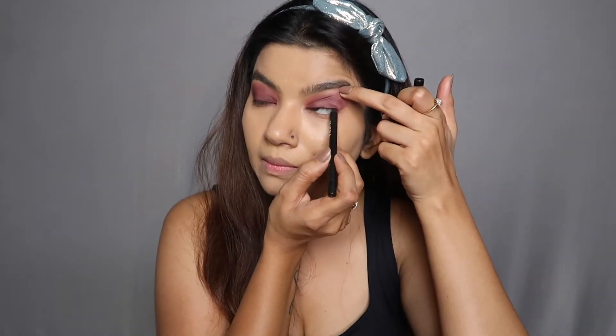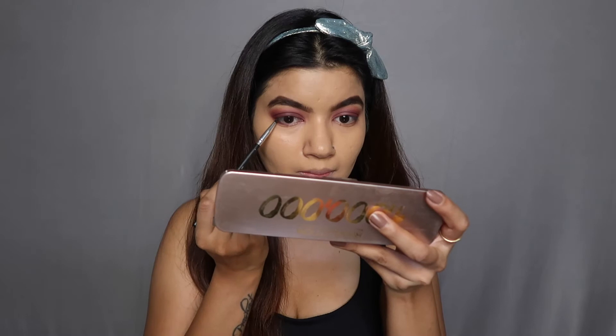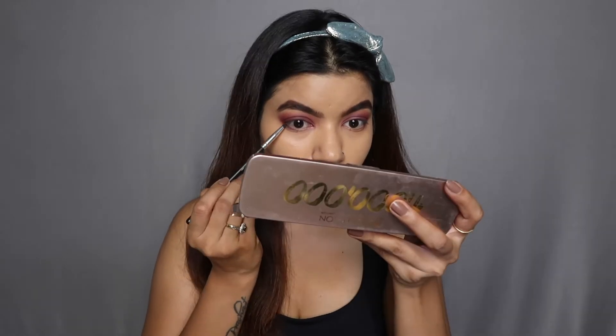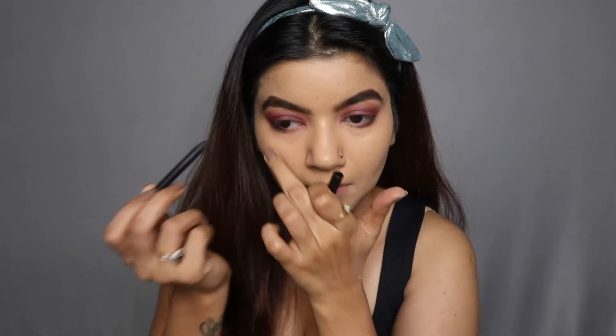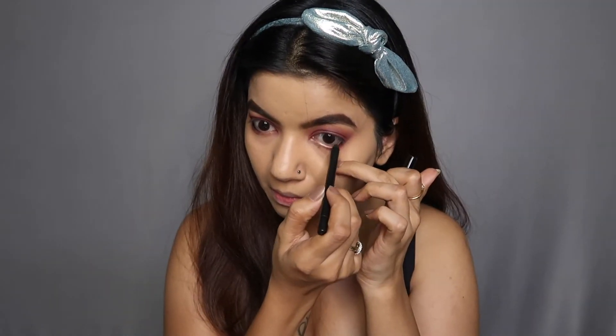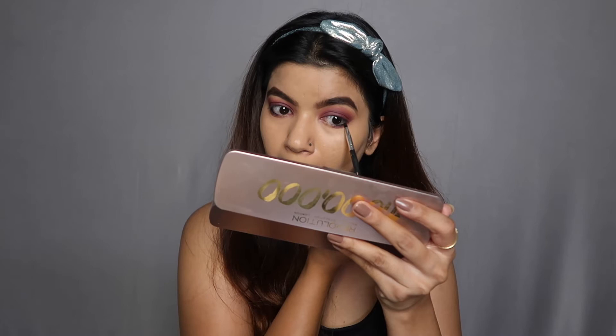I'm quickly tight-lining my upper lash line — you can use any kajal for this. Now I'm quickly doing my eyebrows, and once I'm happy with that, I'm moving on to my lower lash line. Using the darkest shade from this palette, I'm going to smoke it out along about one third of my eye, apply kajal on the same length, and then blend both together to get that perfect smoky eye effect.